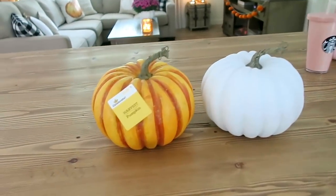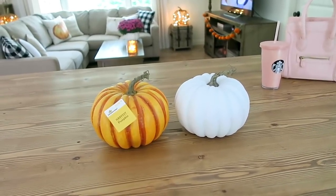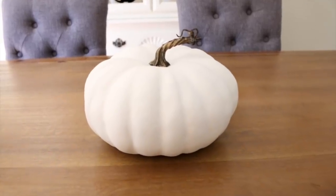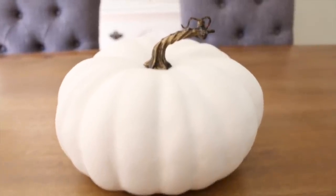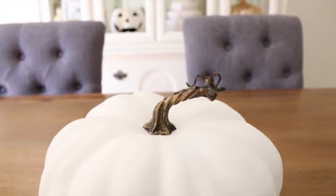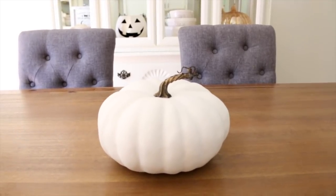Here you have the before and the after. I do like the orange one, but I always just like decorating with white pumpkins in my house for the most part. I also picked up this white pumpkin from Hobby Lobby — it's a little bit bigger and shorter, and it was white when I bought it. I really like this one because of the shape and the realistic-looking stem. I feel like I bought so many pumpkins this year, but pumpkins are probably one of my favorite things to buy in the fall.